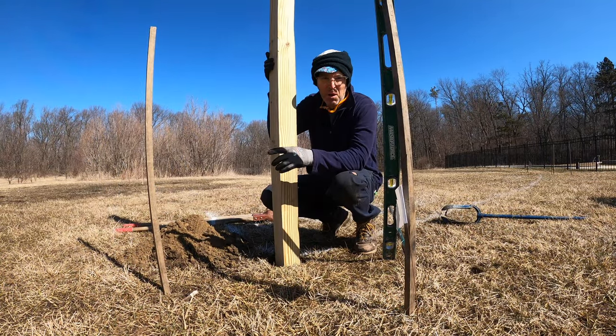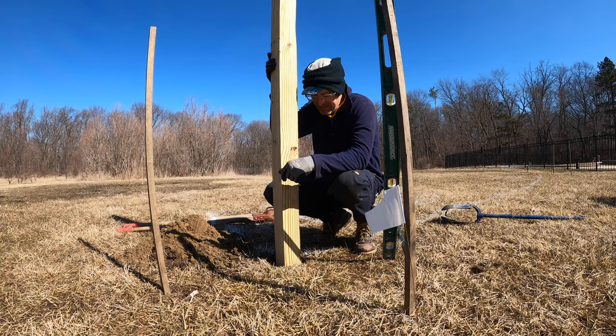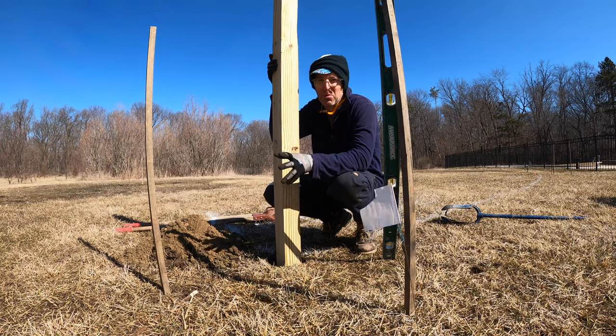I'm going to put the first post in and just kind of use that as an anchor point for my line. So I've got everything marked out, but I'm going to put the post in and I'll run my strings between my corner posts.